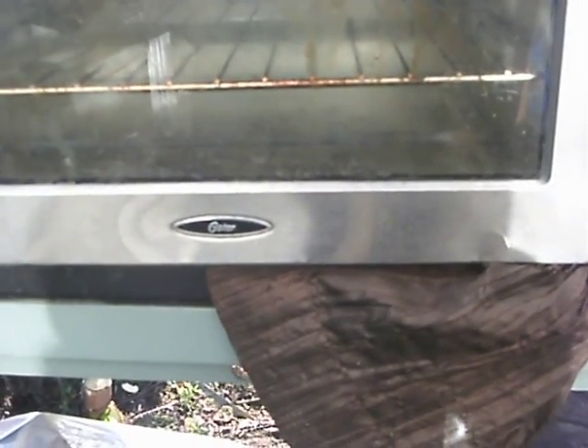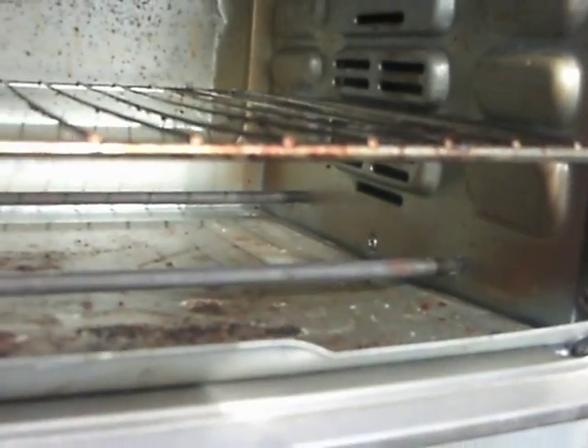Here's your Loaster Mini Convection Oven.